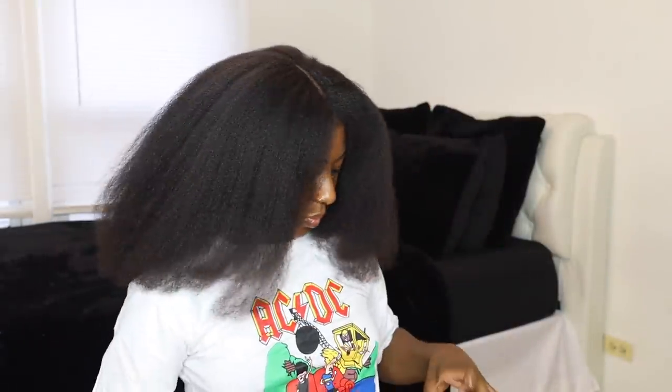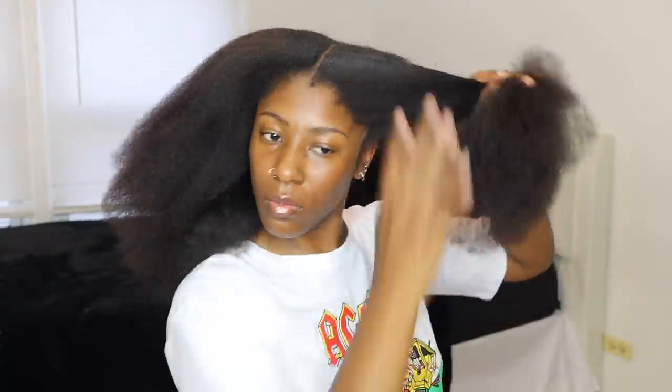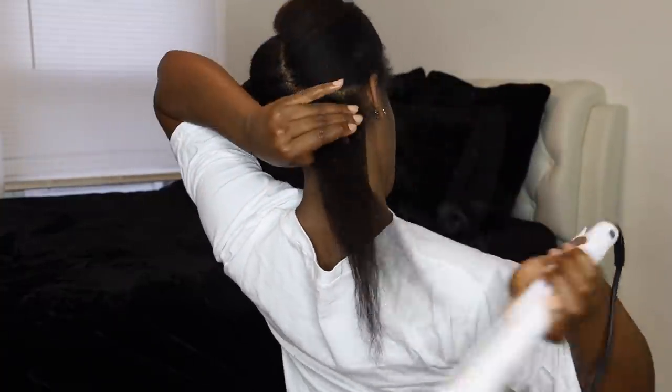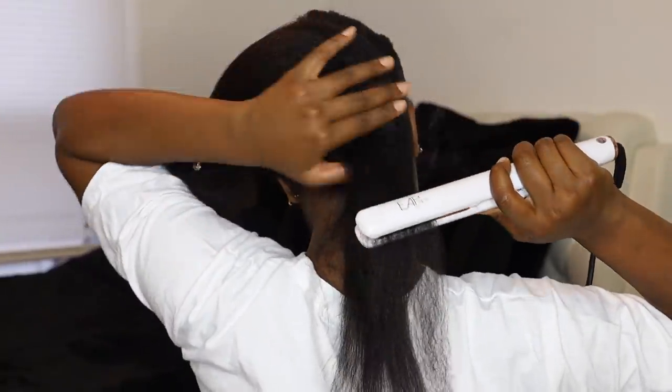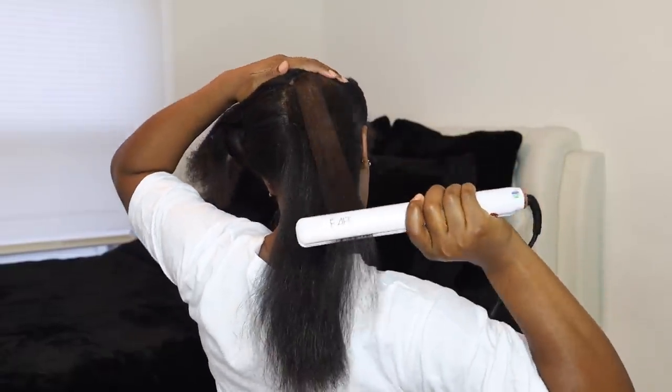I went ahead and blow dried the other side off camera to speed things up. Today I'm using a new flat iron — it's actually a black owned brand that was gifted to me when I went to YouTube Black last month in October. After sectioning off my hair, I started flat ironing at 390 degrees, doing about 2 to 3 passes for each section. For me that's reasonable because I keep my hair healthy all year long and don't put heat on it often, so since my hair isn't heat trained, 2 to 3 passes seemed appropriate. Do what you feel is best for your hair.